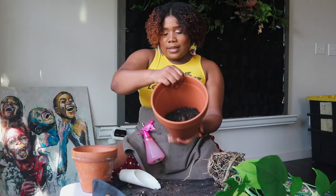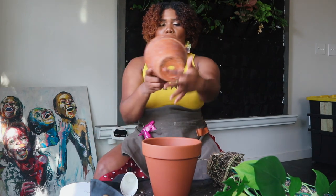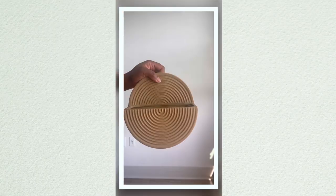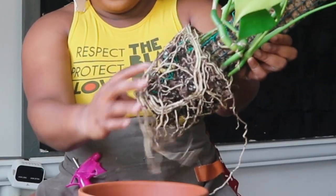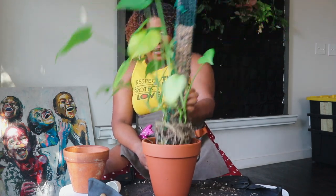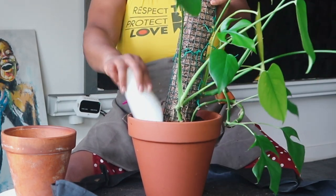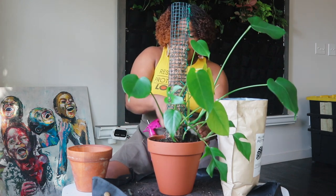I always put the potting mix in a third of the way and then make a hole. Some people talk about the hole at the bottom letting mix fall through — you can use a mesh filter or coffee filter to keep it in. I just tease the roots a little, plop it in, and fill around it until it's stabilized.